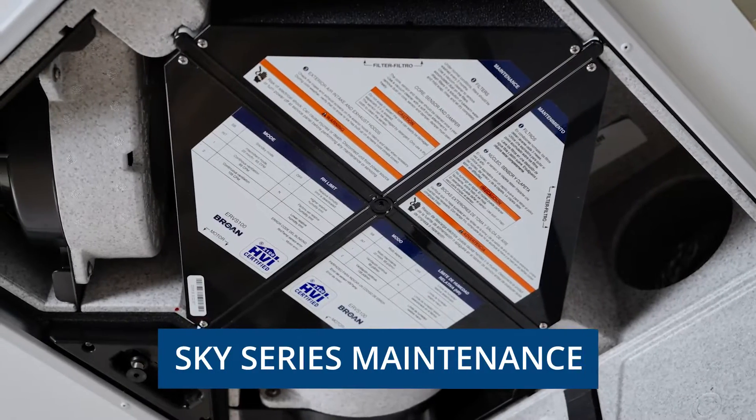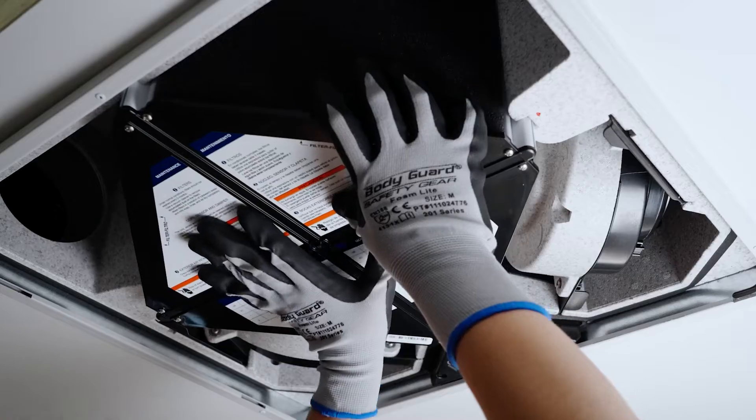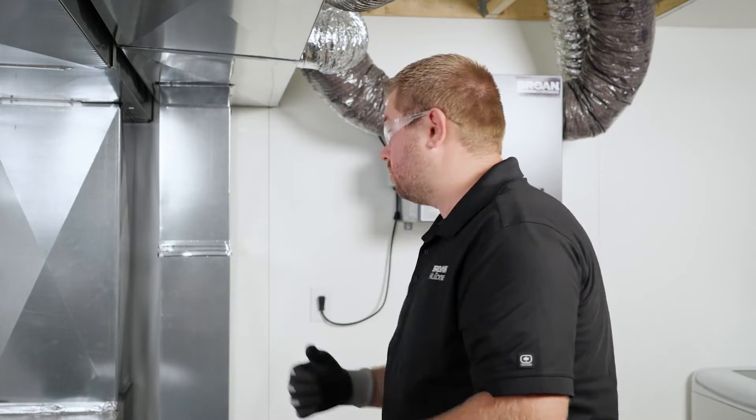Maintenance on the Brone Sky Series should be performed quarterly and annually. This video will take you through the steps for both. Before performing any maintenance, it's important to put on safety glasses and gloves.